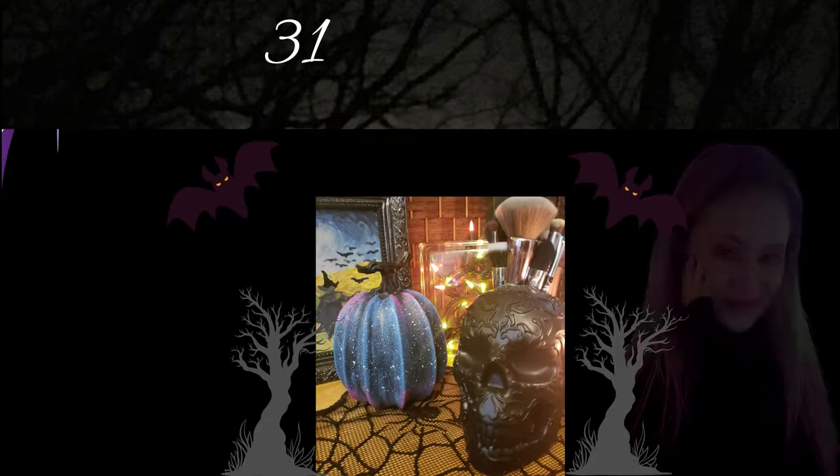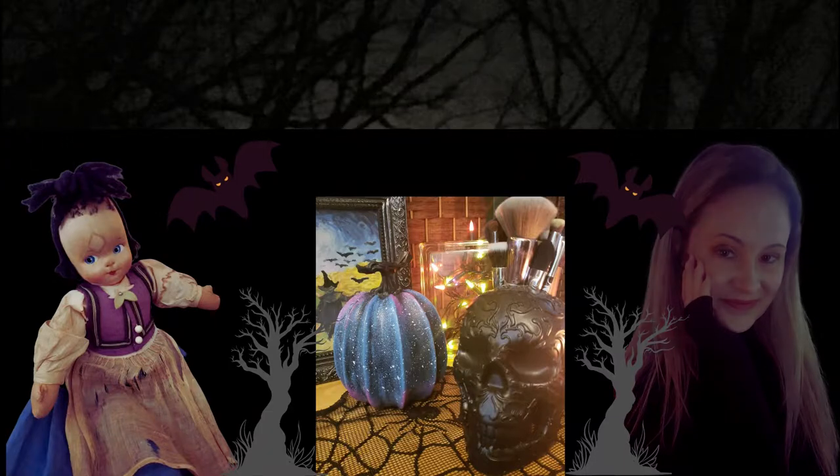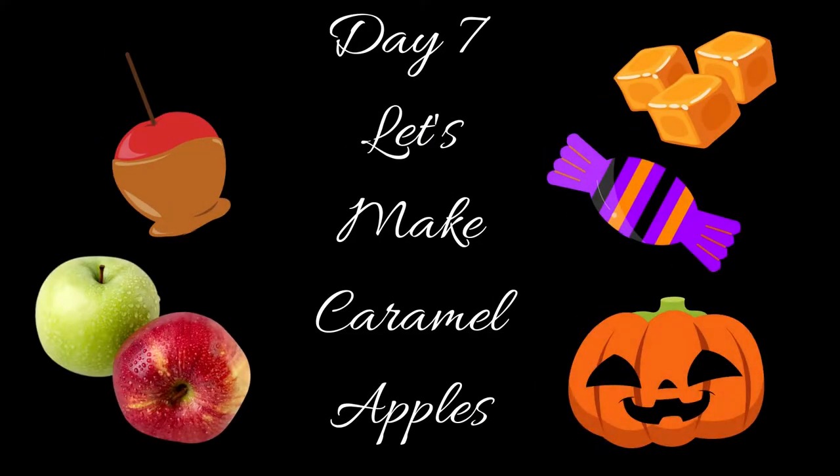We're making treats today, guys. Easy caramel apples. And I mean easy. Hey guys, welcome back to my channel. If you're new here, welcome to my channel. Welcome to day 7 of 31 Days in the Attic.